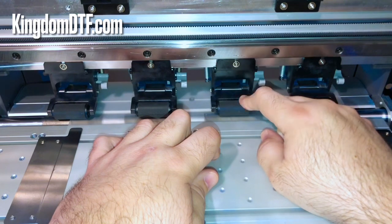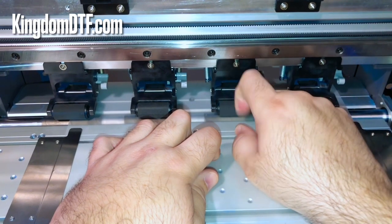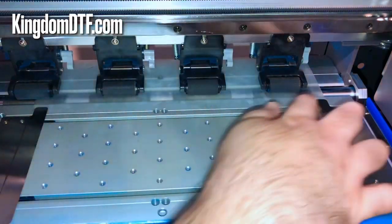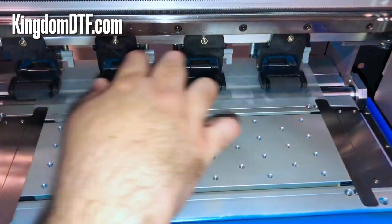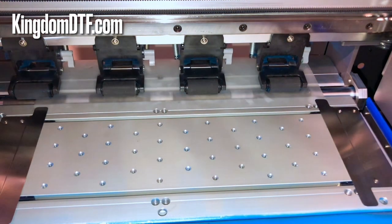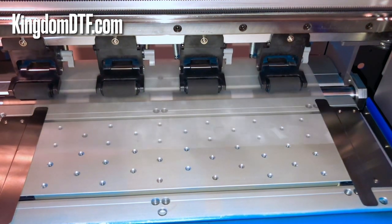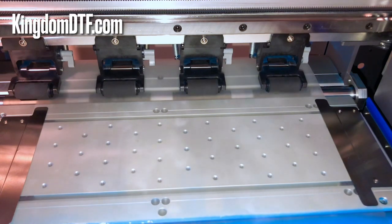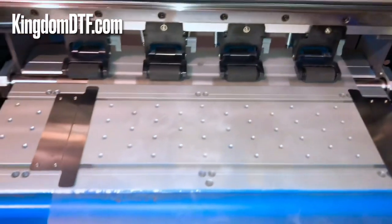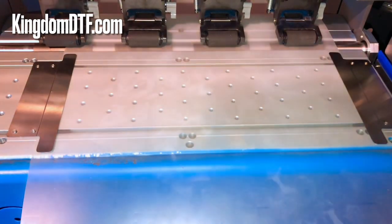This is also the way you can come and clean your rolls — believe me, they're going to get dirty in time, so you want to clean these too. Once you do that you can put the sheet on this line over here, put the clip and rolls back down, and then using the up and down controllers on the printer you can move the film. It goes all the way without problem and won't get stuck anywhere.